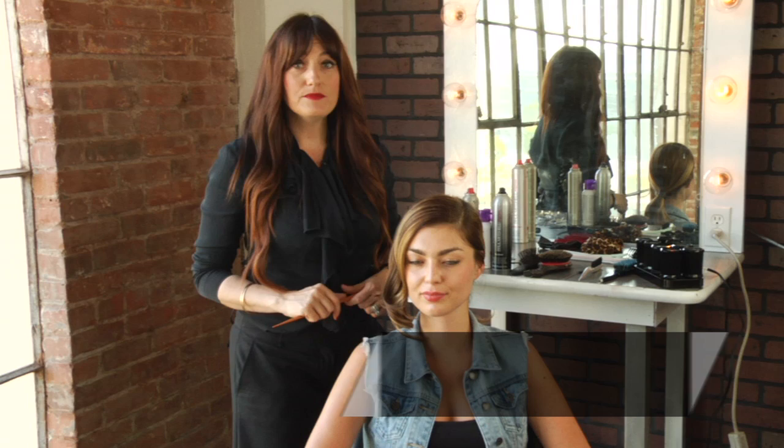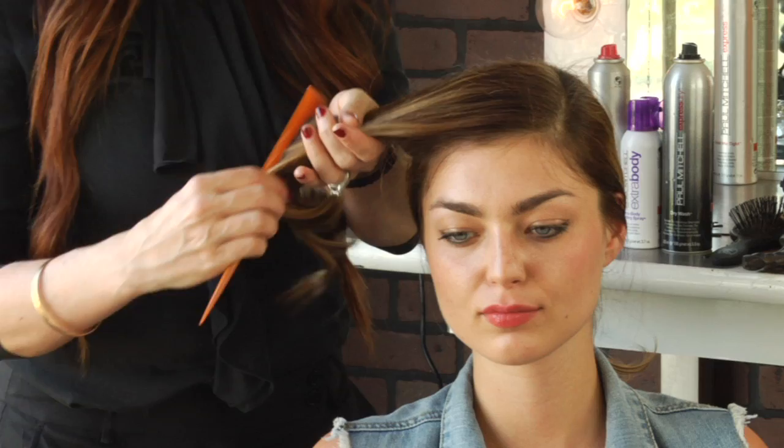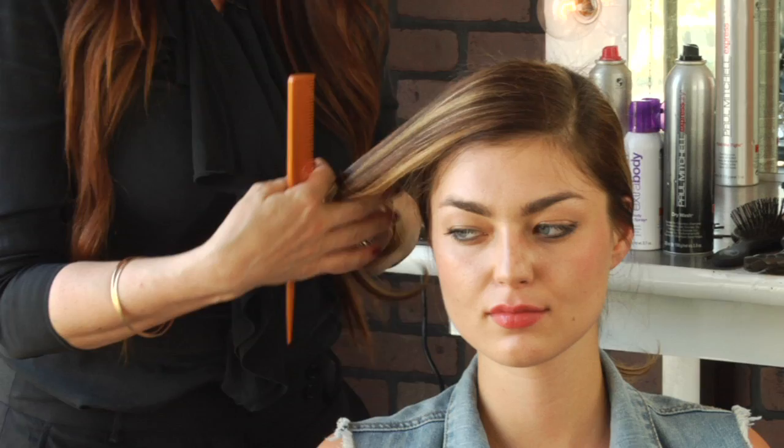Hi, I'm Danielle Valiente with Atmosphere Salon. Our topic is how to do vintage updos. I wanted to share a simple way to create a vintage style without having to do too much to your hair, so if you're doing this on yourself, it makes it a little bit easier.